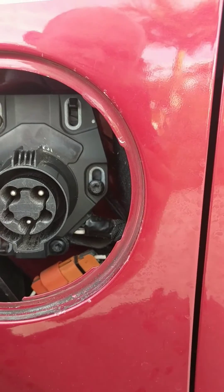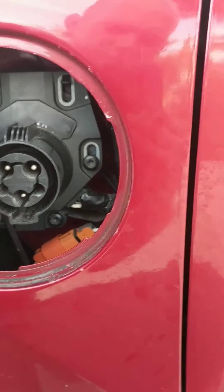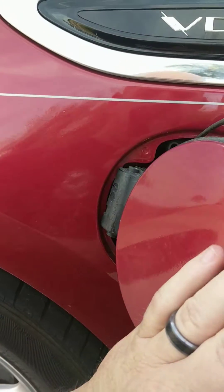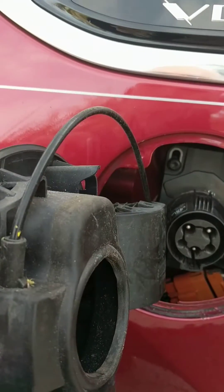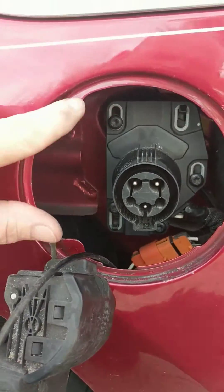Anyway, I just wanted to make a quick video because I didn't see anything on this on how to adjust this. This just slides back in behind the fender. Once you tuck the cable in and everything, that'll slide back in and it's held in with these little clips that just pop in between the door and the fender itself.